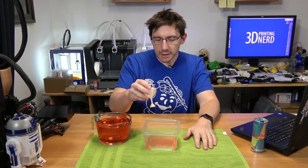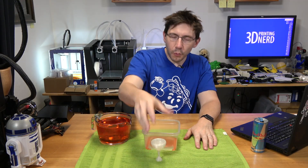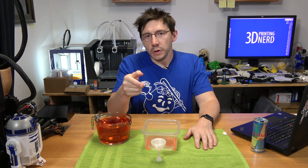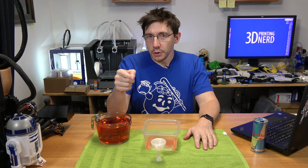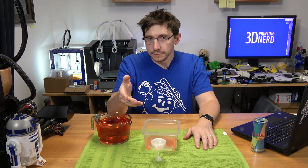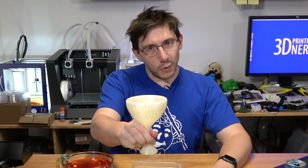This is all fun and games and it's a neat principle, but it's kind of small. How are you going to play a joke on your friends, your colleagues, or your parents with a cup that small? That's why I suggest you print it bigger.